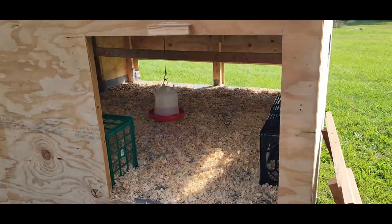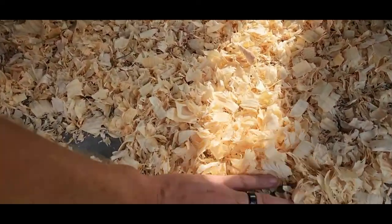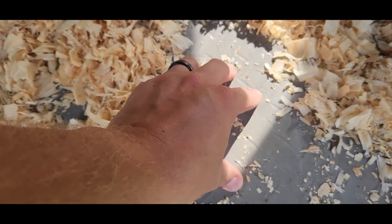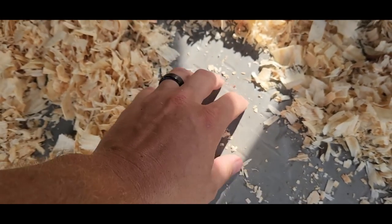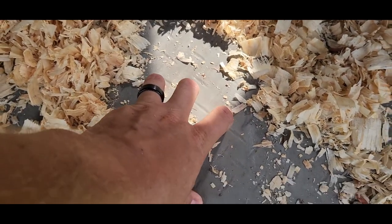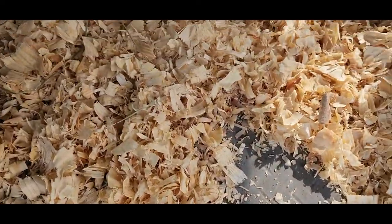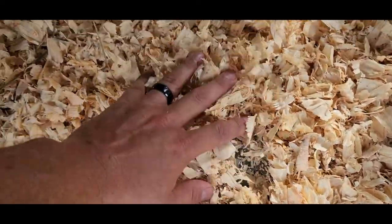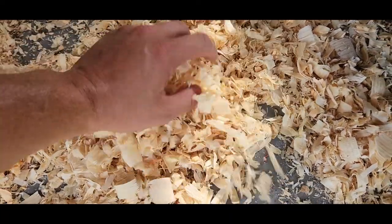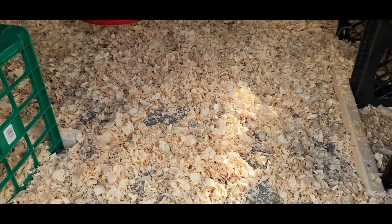I'm a pretty big boy. Anyway, on the floor here, this is a rubber mat for a garage floor. It has that diamond plate design on the top and I put it upside down. It's waterproof, weatherproof. Everything's treated anyway. But I wanted a slick, easy surface to clean this thing out. You just take a broom or a hoe — we're using a garden hoe right now — and you can just slide this thing right out.